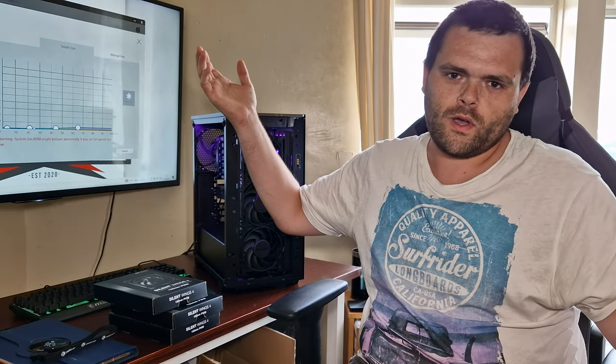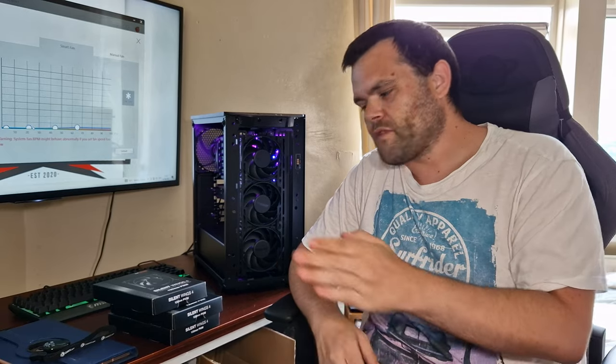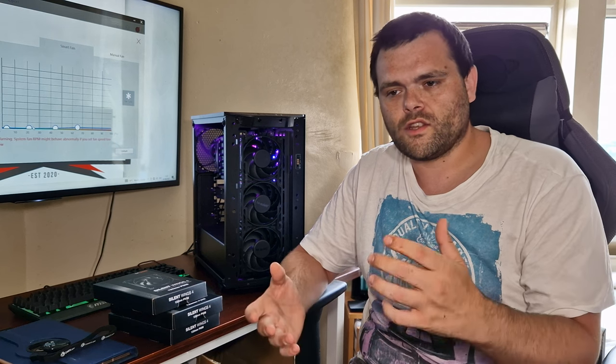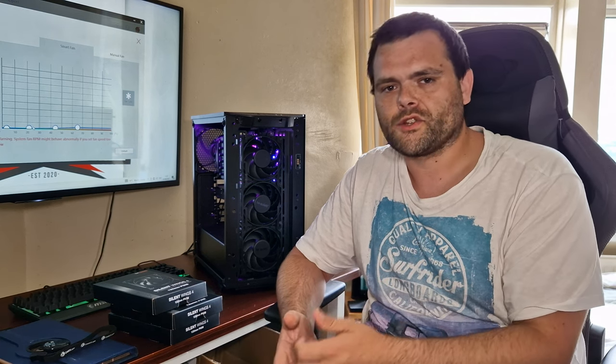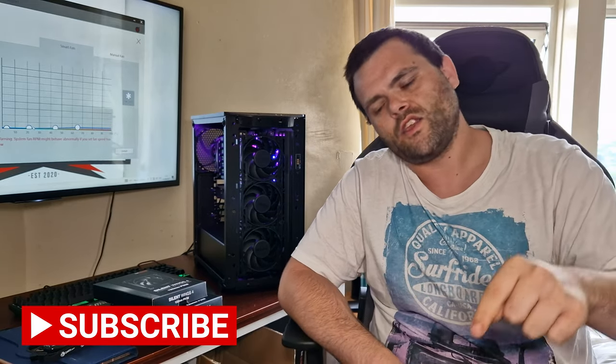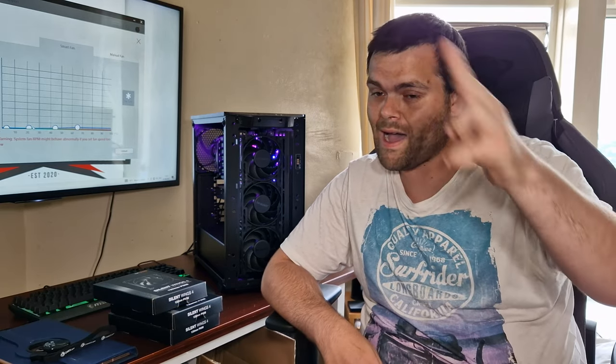Be Quiet is my fan brand of choice, but this is an unbiased review — these fans are fantastic. They do quality power supplies, cases, and AIOs; all quality German products, and German products are the highest quality. Go buy them — I will leave a link below to the nearest UK retailers. This is Richard from Welch Tech. Have a fantastic day. Goodbye.